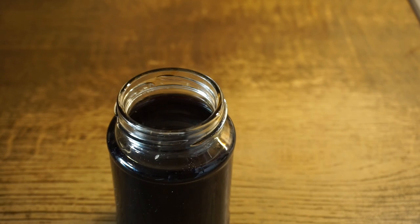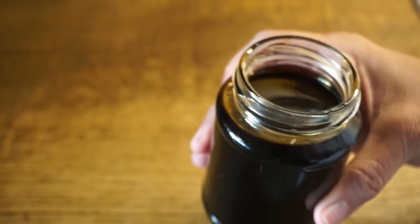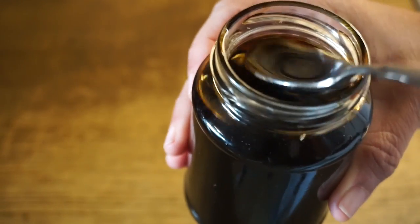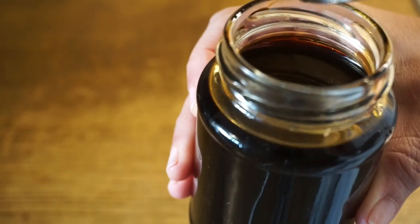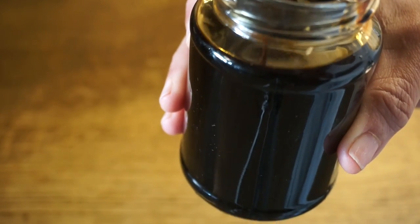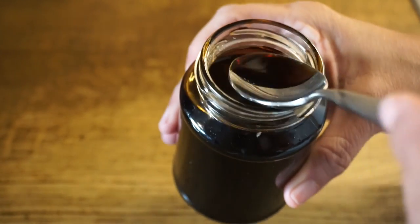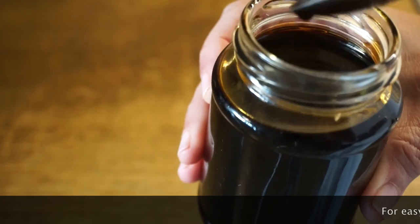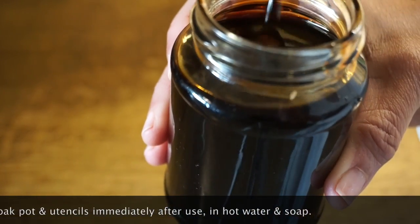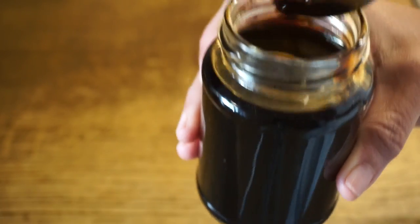The browning syrup has cooled down. See how dark it is — really really dark, which is what I wanted. As far as the consistency, it's quite runny. I was hoping it would be a little bit thicker, but for a first time trying I think it's a good job. I may limit the amount of liquid next time, since I didn't want it to keep cooking and get even more bitter. We'll see how it works in my recipes — give it a try and comment with your tips and experiences with making burnt sugar or browning. Thanks for watching!